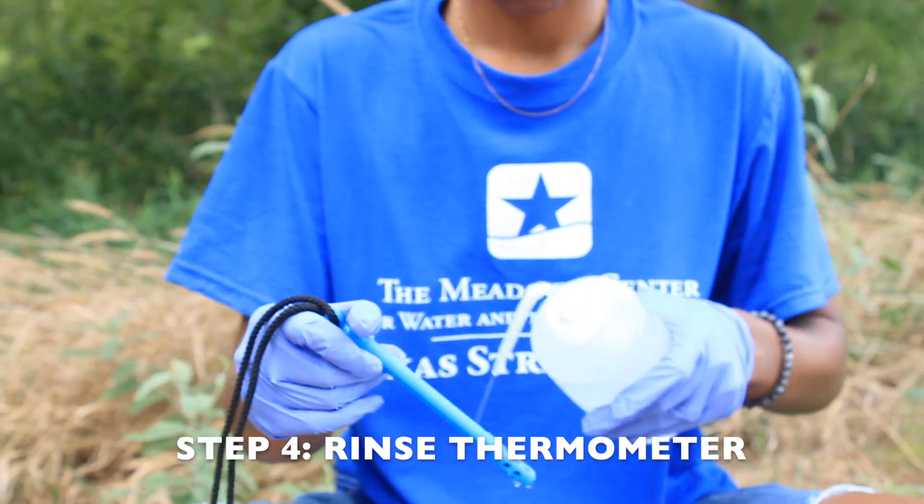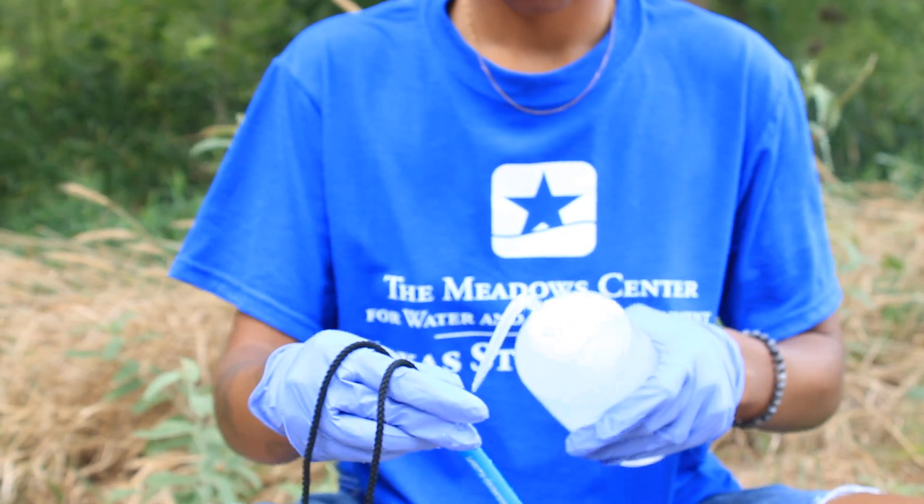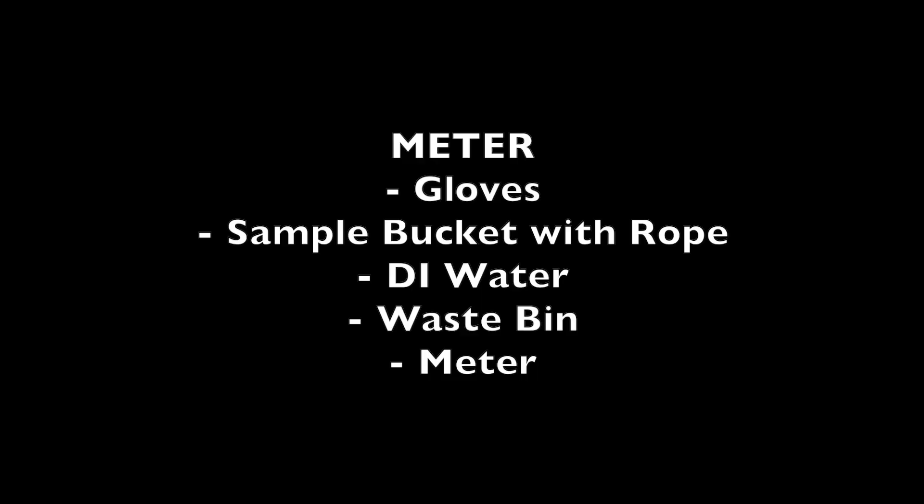Never take the thermometer out of water to read the temperature. Lastly, be sure to rinse the thermometer twice with DI water. Supplies needed for the meter method include gloves, a bucket of your sample water, DI water, a waste bin, and your meter.